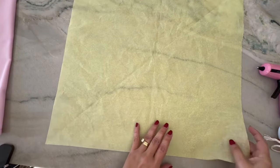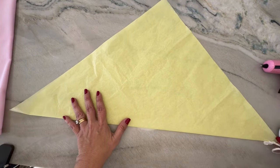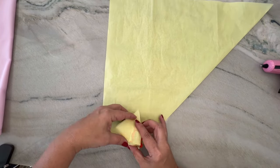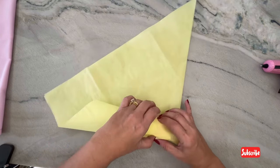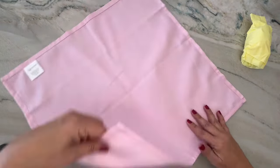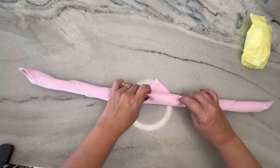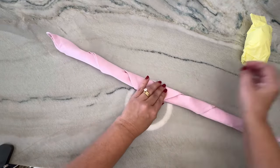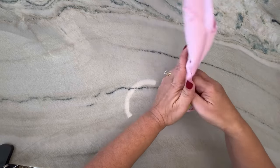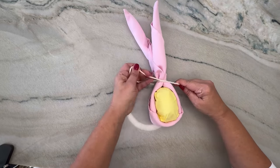To create the napkin holder, we start by placing tissue paper in the shape of a diamond, then fold it in half to form a triangle. We place a little egg in one corner and begin rolling it up until it is completely covered. Moving on to the napkin, we follow the same steps — diamond shape, then triangle — and fold it upward. We place the little egg in the middle, bring the strips up to form little ears, and tie them with a string, making a strong knot to securely hold the egg in place.